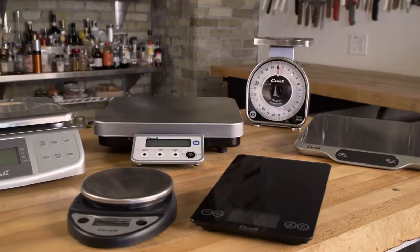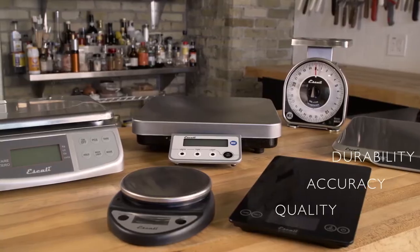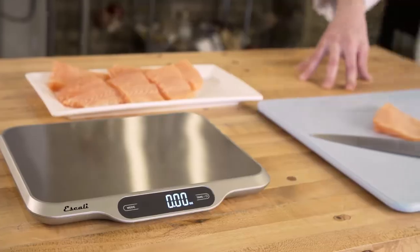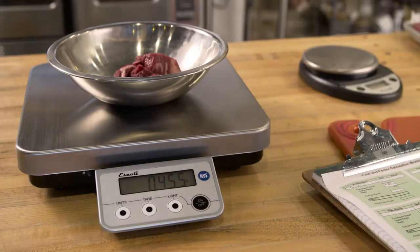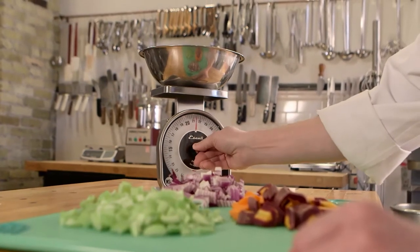These professional-grade scales from Sanjumar have unmatched quality, accuracy, and durability, and deliver unparalleled value. Choose from a wide array of standard and NSF-certified professional scales with different sizes, designs, and features, ideal for any measurement need.